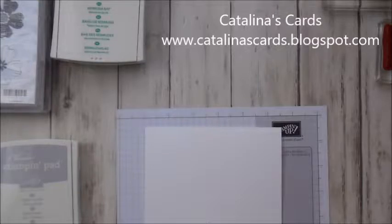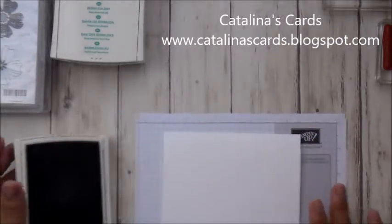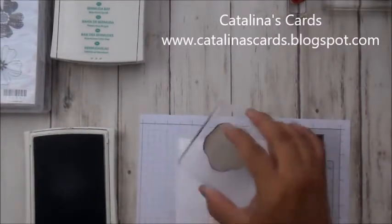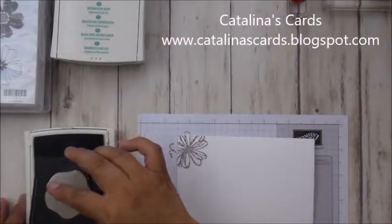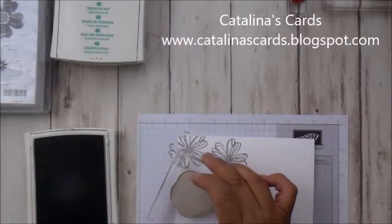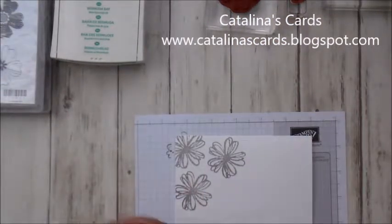So what I did — I'm going to start off with the Smoky Slate. I'm going to randomly stamp this flower right here in Smoky Slate, and I'm going to stamp three of those flowers. I'm going to stamp this one off the card — just hold it a little bit and rock it a little bit. I'm also going to stamp another one right here, and the third one over here.